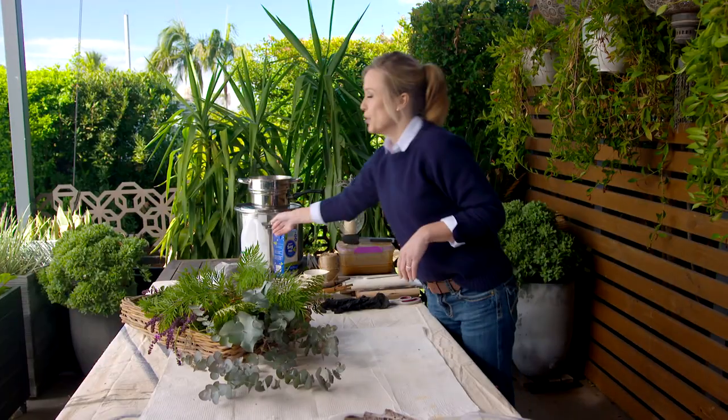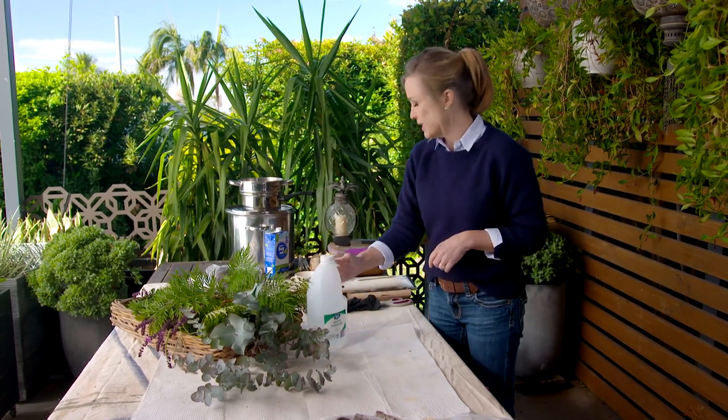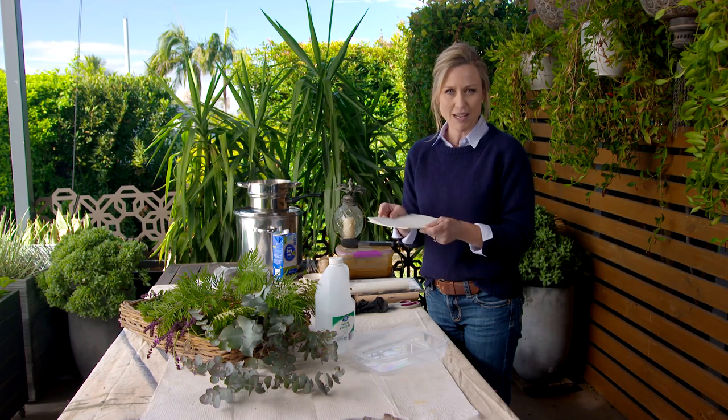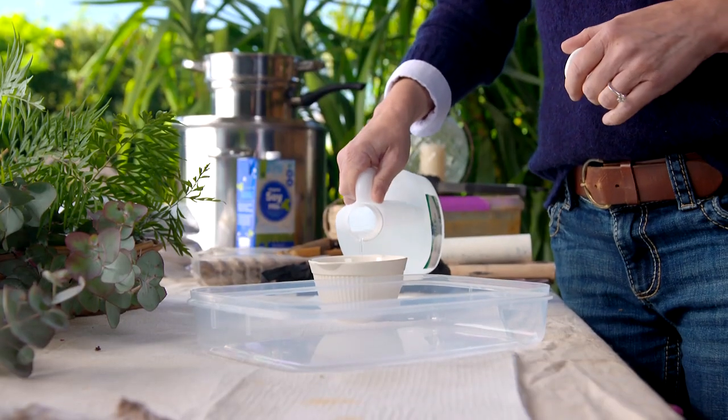You're going to hear me refer to one word throughout this process and that is mordant. Basically, what a mordant is is a fixative that helps to lock the pigment, the colour, and the pattern into the material you're using. So first up we're going to do some printing onto watercolour paper, and the type of mordant we're using is white vinegar. The ratio of vinegar to water is one part white vinegar to two parts water.